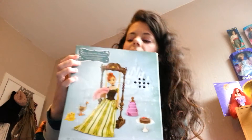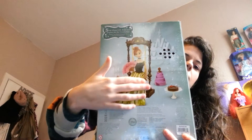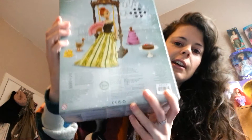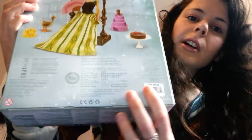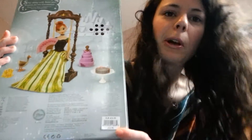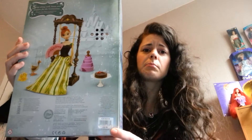The back of the box is really beautiful. It says in the top left-hand corner here: 'Sing along with Honor and prepare for the coronation.' Then you have a picture of Honor, the doll itself, with a range of accessories that she comes with. We have the Disney Store logo on the bottom as well, and the original retail price, which was £25.95, which is about $45.